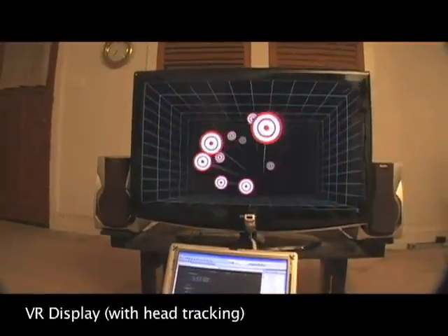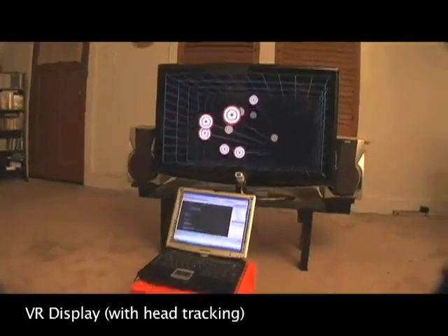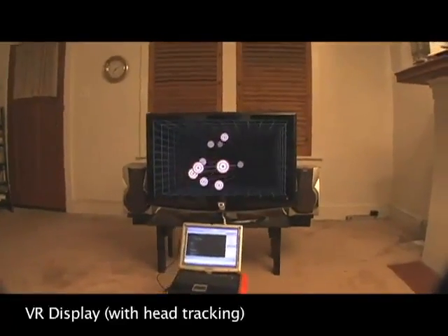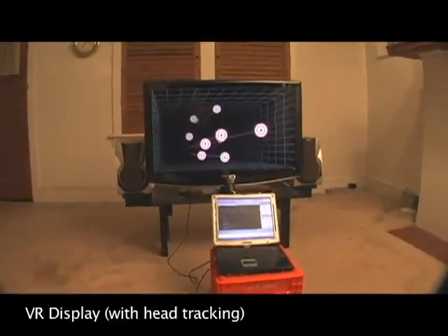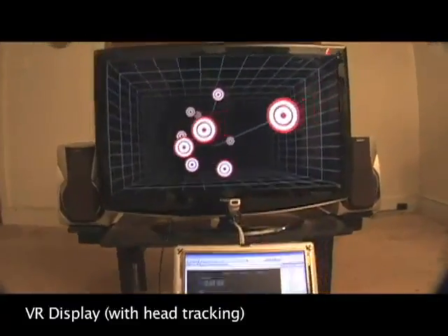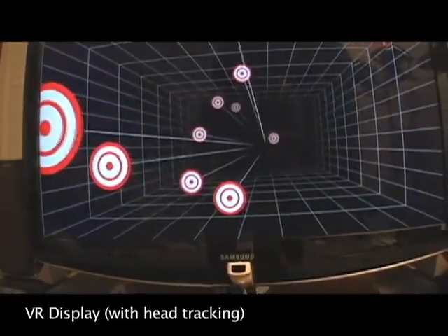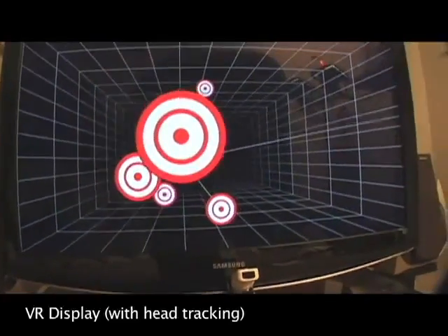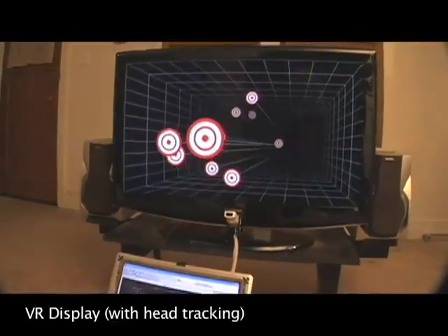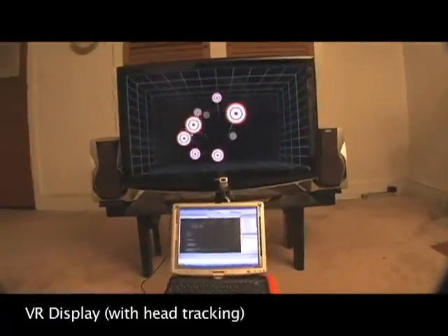Now with head tracking turned on, the TV actually looks like the entrance to a real room. Just like in real life, by moving our head around, we can look behind objects. And if you look really closely, some targets actually appear to be floating out in front of the screen, reaching into the real world. If we get closer to the screen, we get closer to the objects, and we can even get behind the ones floating in front of the screen. As I pull the camera back, keep an eye on the front-most target — head tracking provides the illusion that the target is actually floating directly above the laptop screen, far in front of the TV.